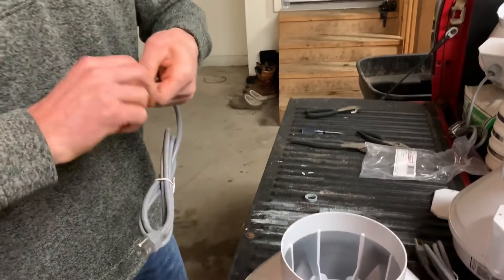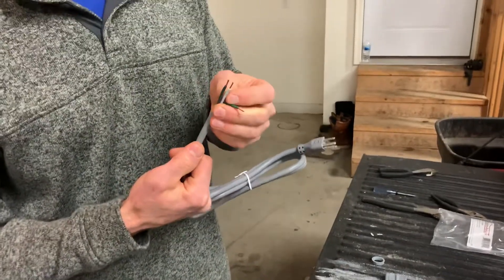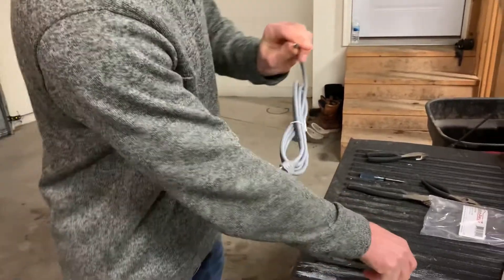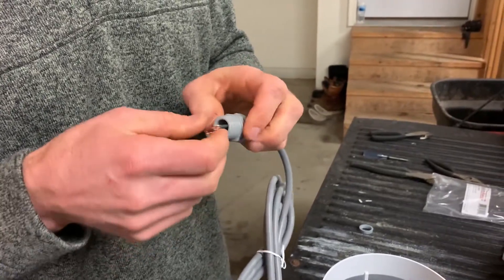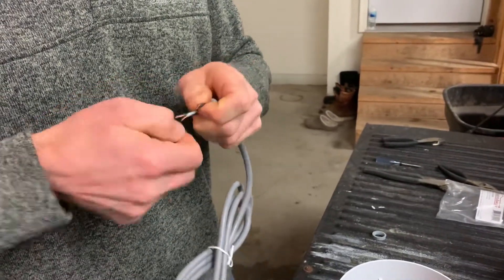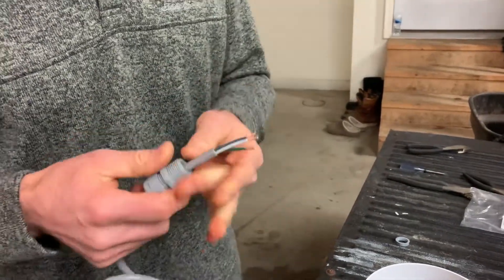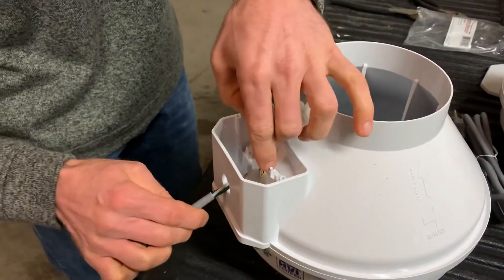I'll give those a little twist. You can see I've got green, white, and black. Your power cord might be a little different, but that's what we're working with here. I'm going to slide this grommet — or bushing — on and straighten those wires back out. And then I'm going to slide this in the hole for the fan, or the cord hole.